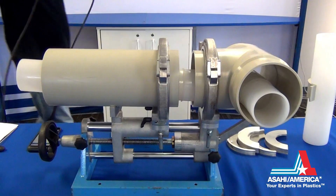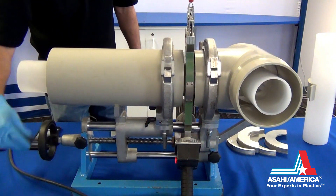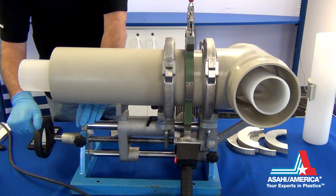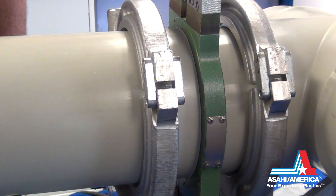Bring the pipe ends apart and place the annular heater plate around the pipe and lock it into place. Add pressure using the hand wheel and begin the heat soak process. Watch for a continuous bead to form 360 degrees around both pipe ends.